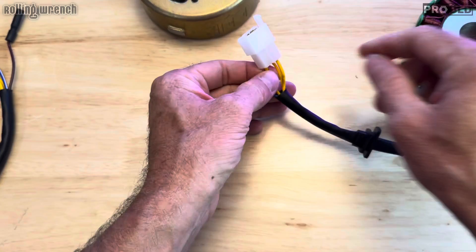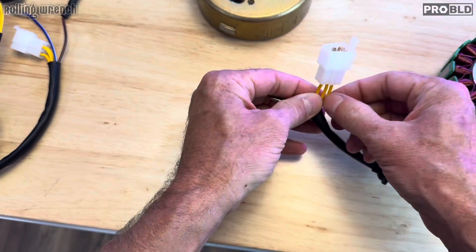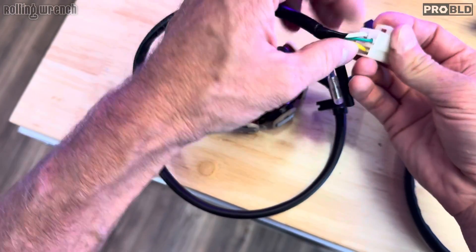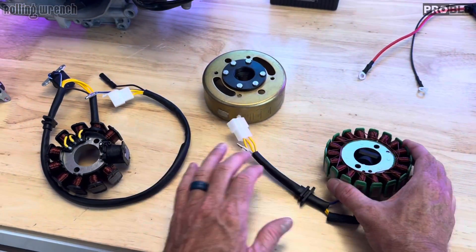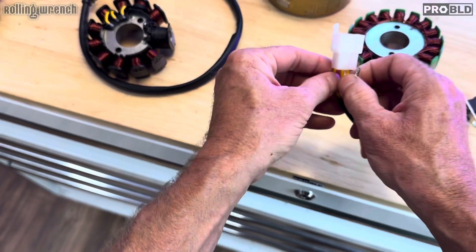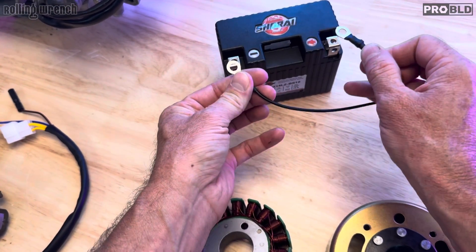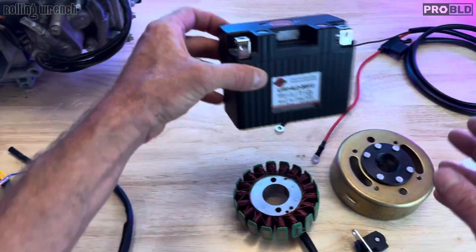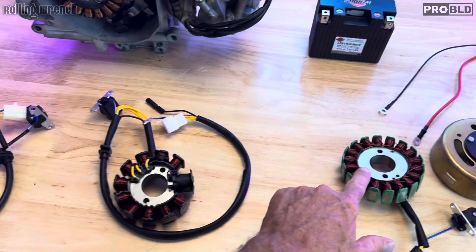There are multiple different coils that feed into one wire, and each one of these wires gets the same amount of charge through them. If you have a stator that only has six coils, you only have two wires — that green one is just a ground. This 11-pole has three. I want you to understand that the charge being generated puts out AC current through here. You can have AC current or DC current.